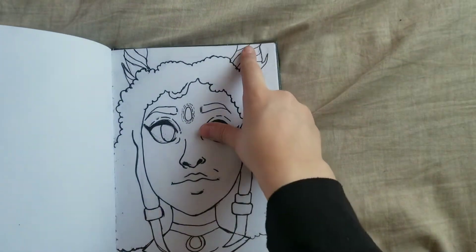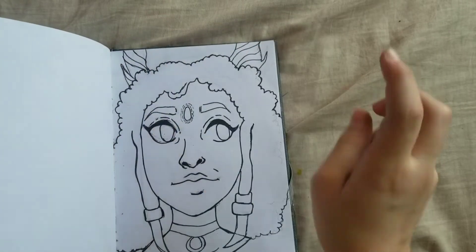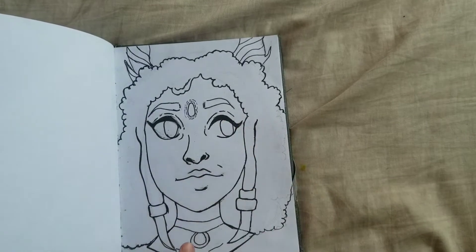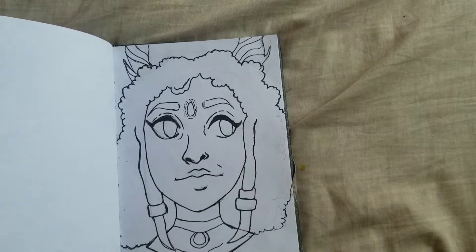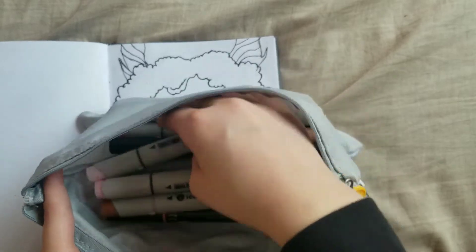Before we pick the markers, let's go over what colors I would like. This is like a magical girl, so I'd like brown for the tree ear things and the beads, green and blue for the hair, brown for the eyes, a natural lipstick color for the lips, and a tan for the skin.